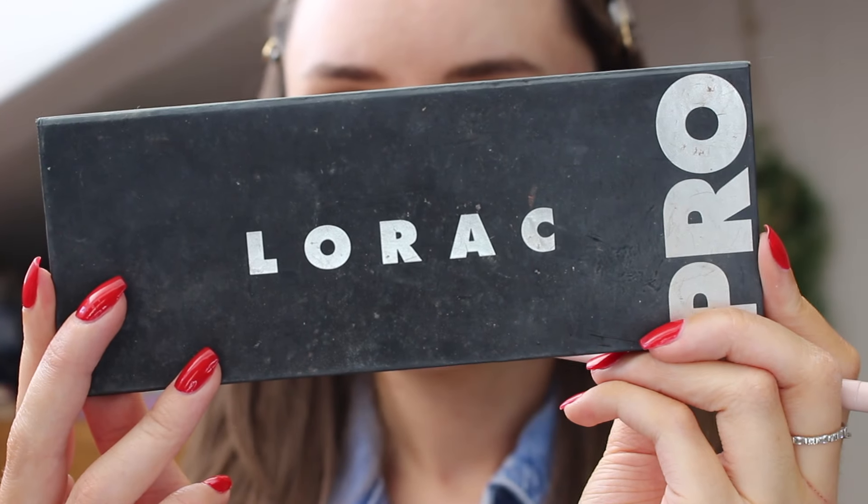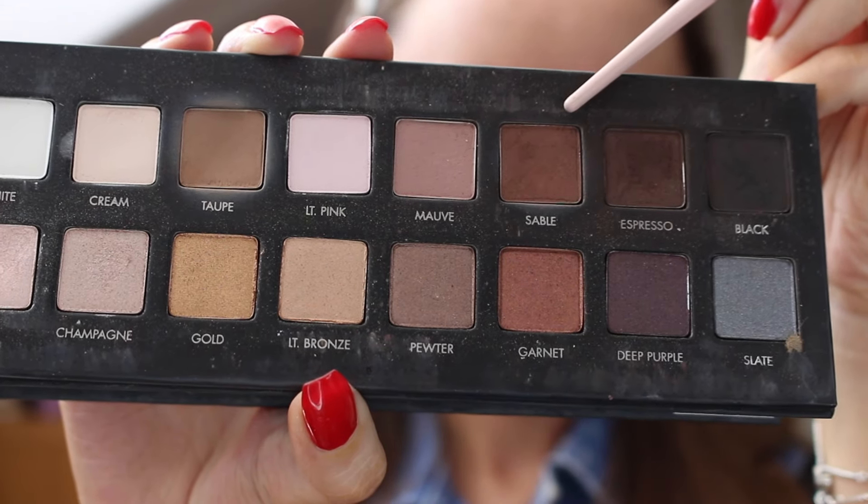I decided to use an extra step and go in with my Lorac Pro palette, which is not typically what I would do with this look, but I wanted to darken the outer corners a little bit — so I just took the shade Sable from that palette and kind of blended that into the lighter brown.